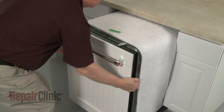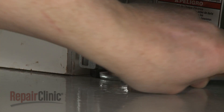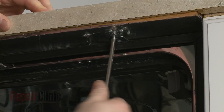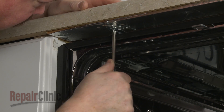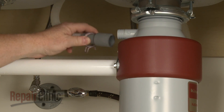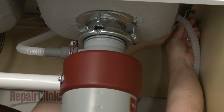Then gently slide the dishwasher back into the cabinet. Adjust the leveling legs if necessary. Replace the screws to secure the mounting brackets to the cabinet or countertop. Feed the drain hose through the cabinet and connect it to the sink drain or garbage disposer. Make sure the hose is elevated above the connection point.